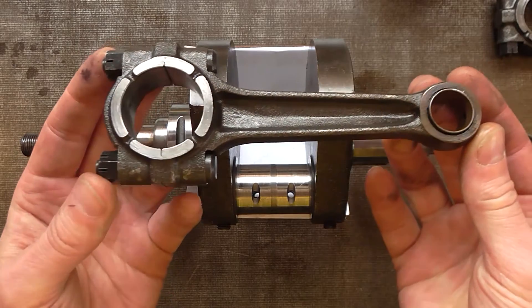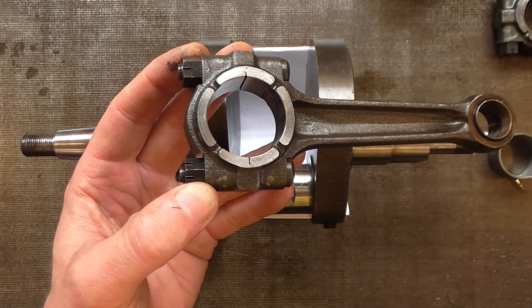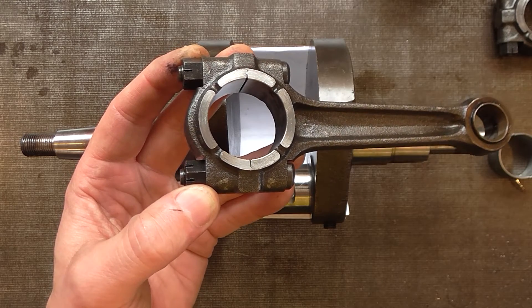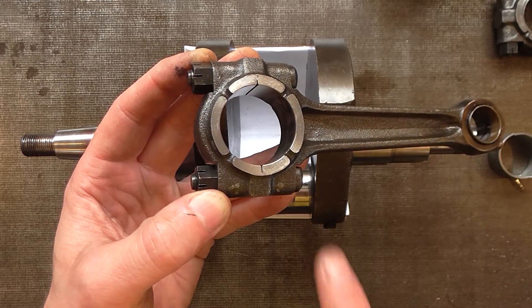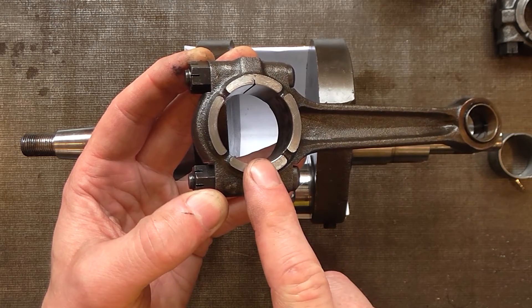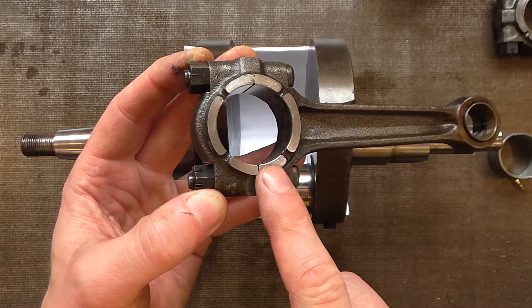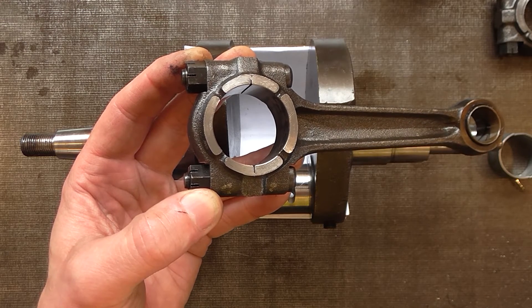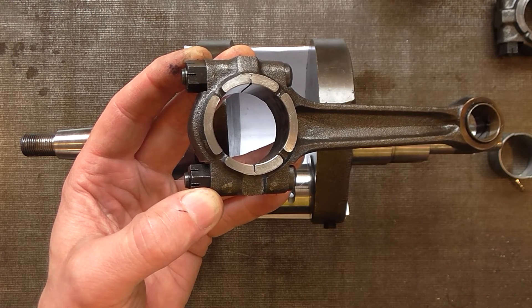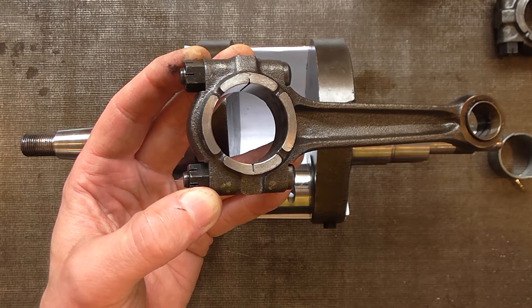Next we'll move on to the rods. With the instruments I have on hand, which are not entirely adequate — I don't have a good bore gauge in this size — it does appear that the big end eye is still round. I'll get that checked when I go over to the engine reconditioners, but it appears we should be able to reuse the rods.